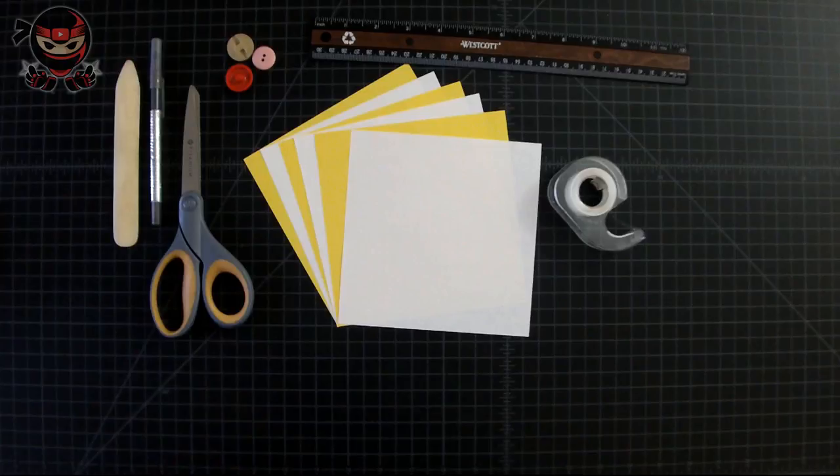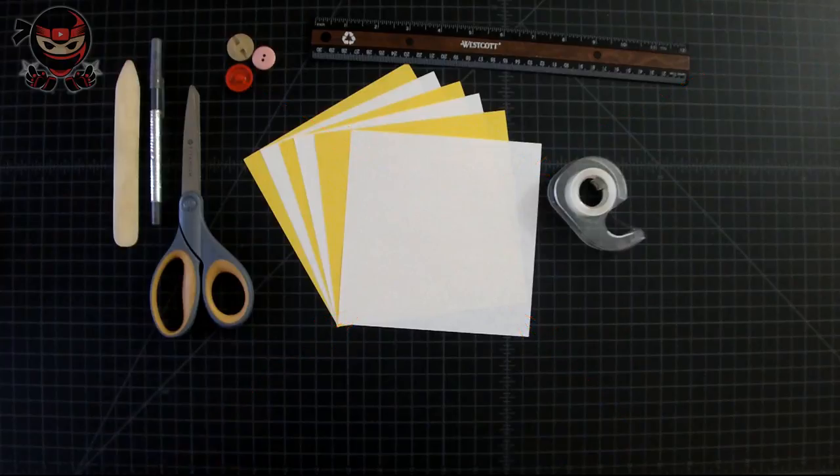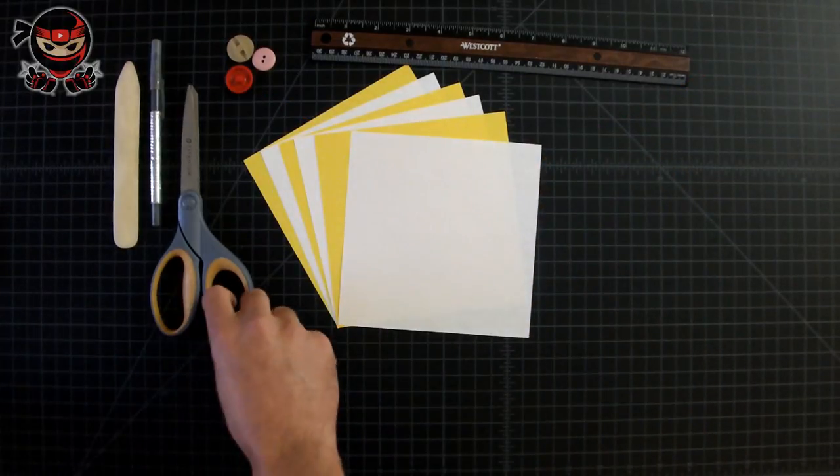This game is called 'Find the Origami Ninja.' You're going to have to find the logo of the Origami Ninja in black and gray three times throughout this video — not the colored one you see at the top left, but the black and gray version. It's going to be hidden three times, and the first person to write down exactly when it appeared in the video in a comment below will get their username shouted out on my next video. The logo will only appear for a second or two, so pay close attention.